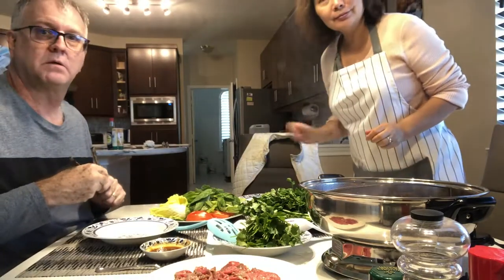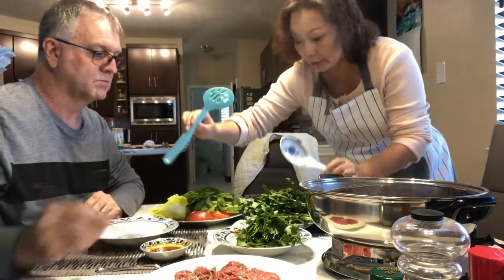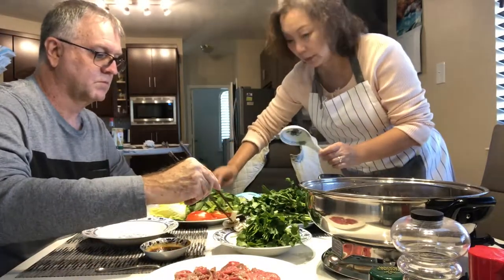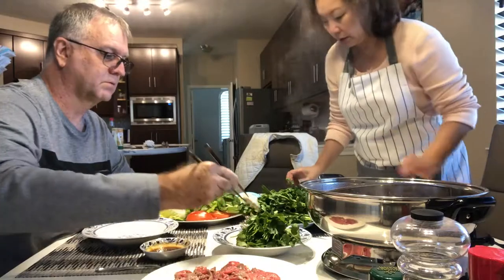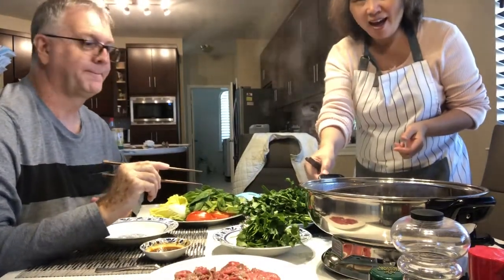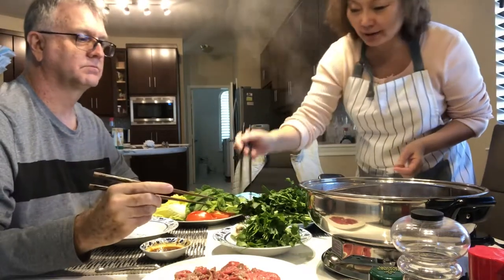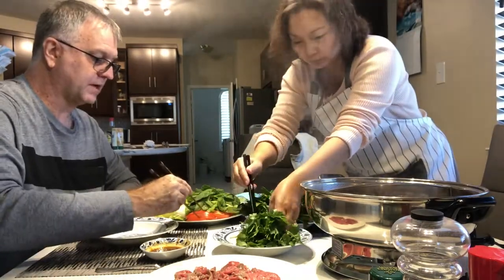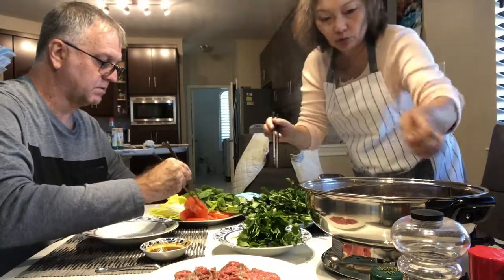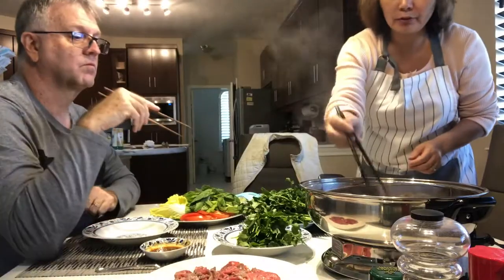Our hot pot's boiling. First, put mushrooms in — mushrooms cook quick. Going to try the spicy side — very spicy. And this side is not spicy. So you don't just cook one thing at a time; you throw everything in there. Because you cannot wait a long time.